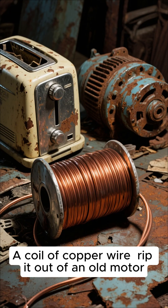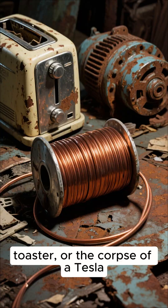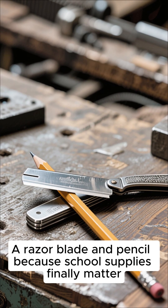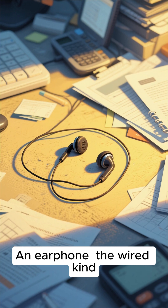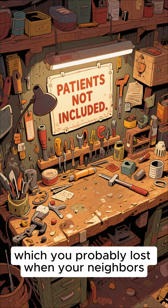So here's what you need: a coil of copper wire — rip it out of an old motor, toaster, or the corpse of a Tesla. A razor blade and pencil, because school supplies finally matter. An earphone, the wired kind, if you even remember those. And some patience, which you probably lost when your neighbors started eating each other.